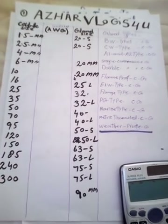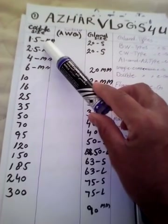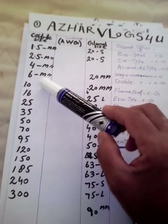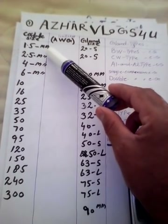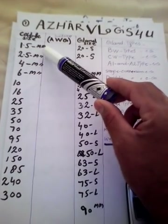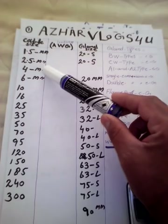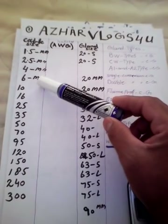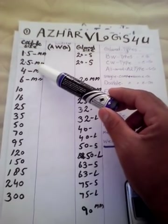First, we will study wire size. We use 1.5 sq mm, 2.5 sq mm, 4 mm, 6, and 10 mm wire. We use 1.5 sq mm for lighting with 2.5 sq mm, or 2.5 sq mm live with 1.5 sq mm earth. We use 4 sq mm with 2.5 sq mm earth — meaning the earth wire will be one size smaller than the live wire.